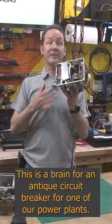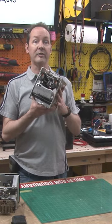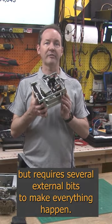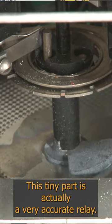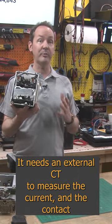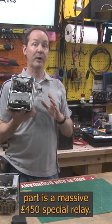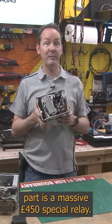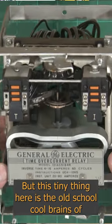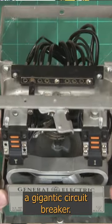This is a brain for an antique circuit breaker for one of our power plants. It works in much the same way, but requires several external bits to make everything happen. This tiny part is actually a very accurate relay. It needs an external CT to measure the current, and the contacts part is a massive 450lb special relay. But this tiny thing here is the old school cool brains of a gigantic circuit breaker.